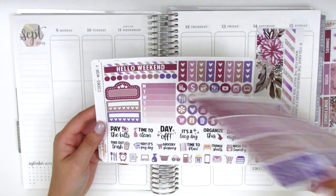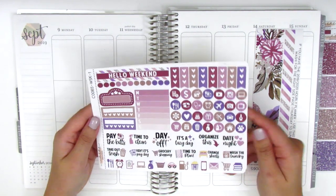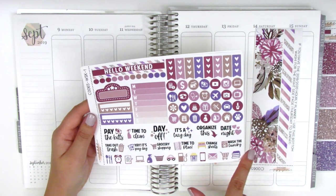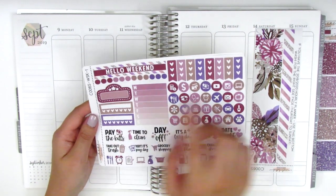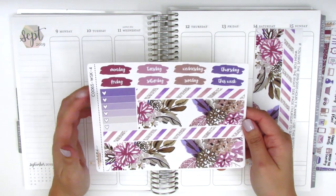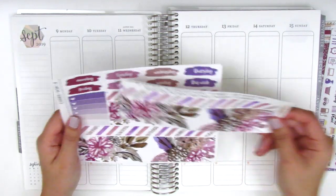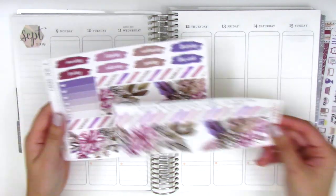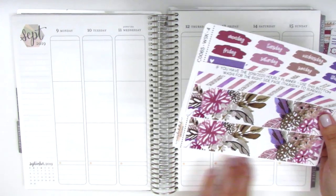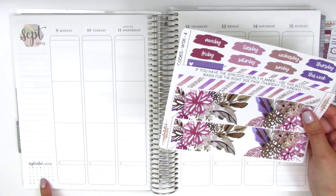The boxes have some that are glitter outlined and some that are just solid, and here we have a ton of functional items: a weekend banner, three heart check flags, circle icons, text stickers, functional icons, sidebar trackers, a movie marquee, the bottom washi, date covers, and an ombre heart checklist. She also included an extra strip of the bottom washi so it comes with two full strips. I think I'm going to use both to extend the washi all the way through and cover up the little calendar in the corner of the new Erin Condrens.